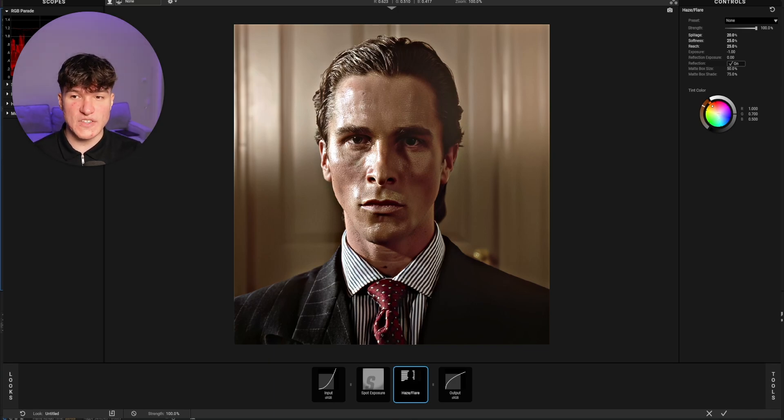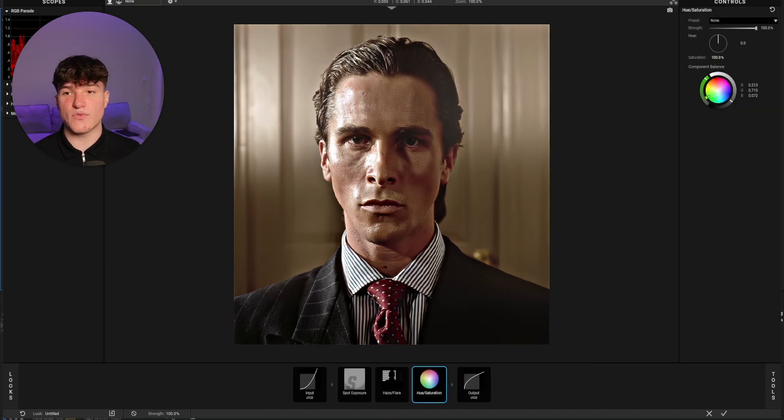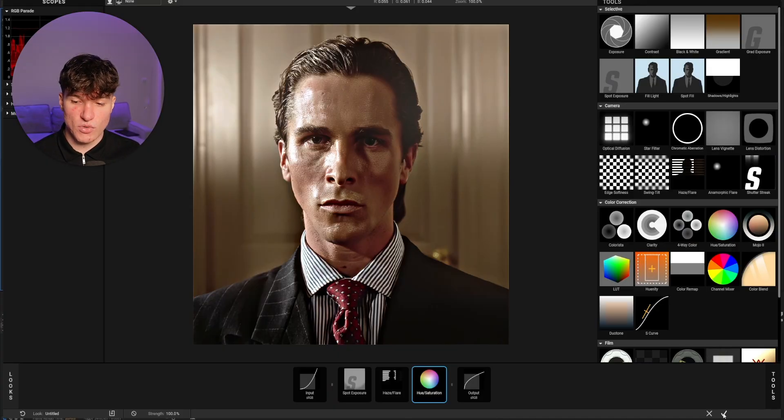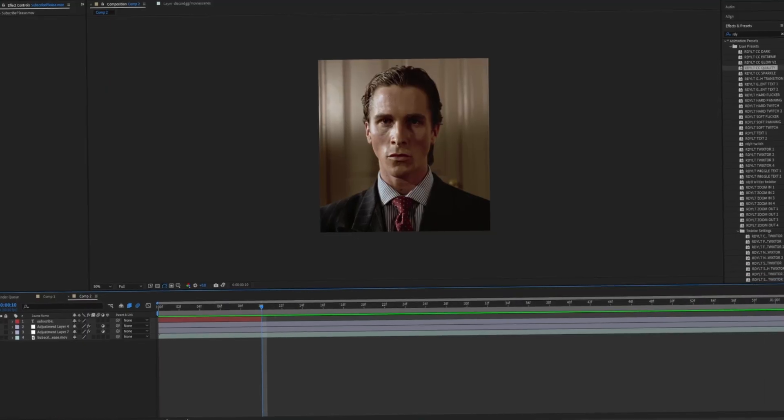The last effect to add is Hue/Saturation. Select it and put the Saturation from 100 up to 105%. There are so many different effects you can use — you just have to experiment with what fits best with your clip. Once done, click the checkmark in the bottom right and all changes will be applied to your After Effects preview. Creating a color correction can take hours if you want to do it right, and if you mess something up it can ruin your entire edit. Click the first link in the description to get my exact color correction preset that turns edits from looking like this into looking like this — apply it with one click.